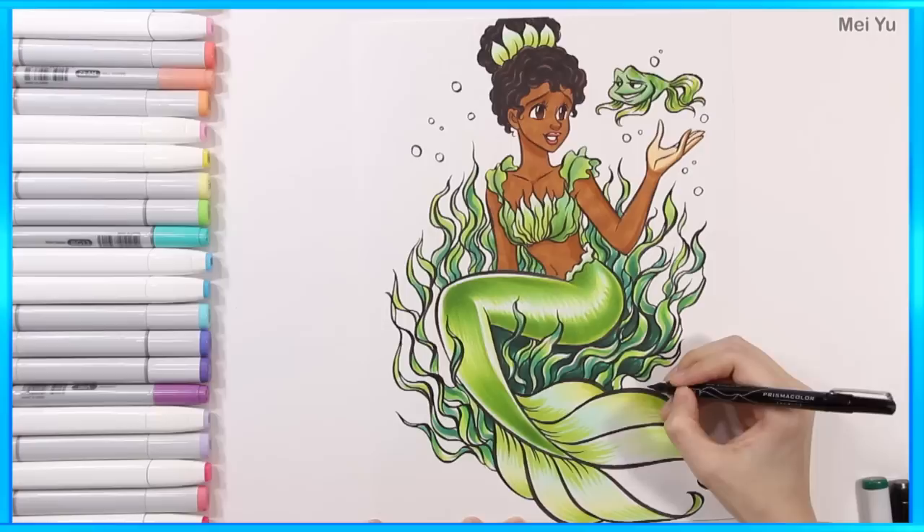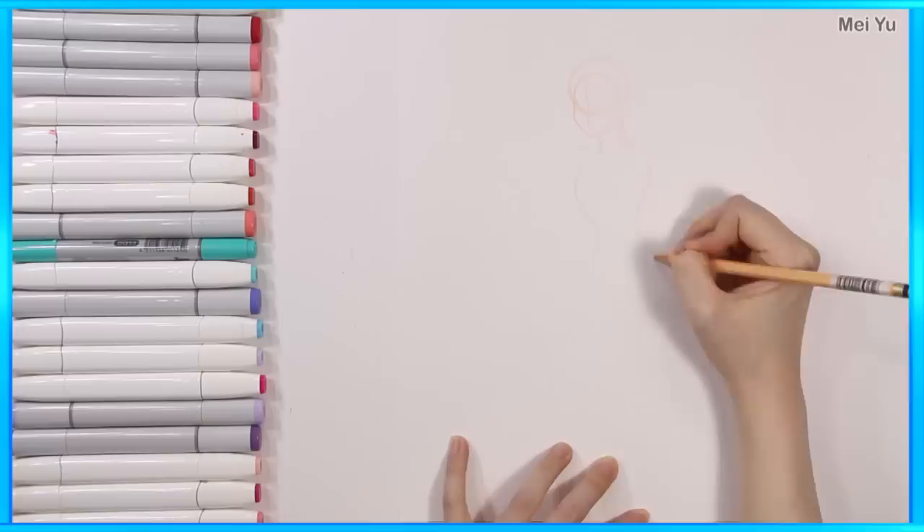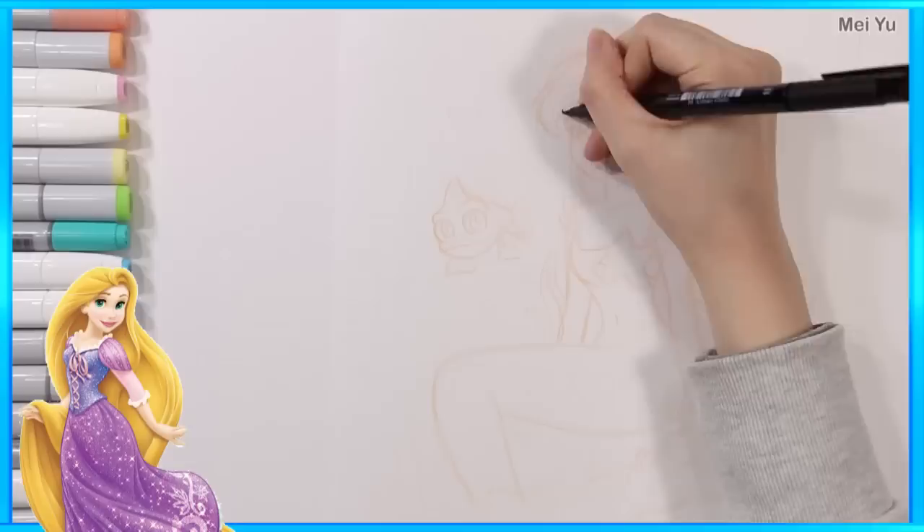I love her seaweed top. Now, how is Rapunzel going to look as a mermaid with all of her hair? I can see already this is going to be a really colorful piece.